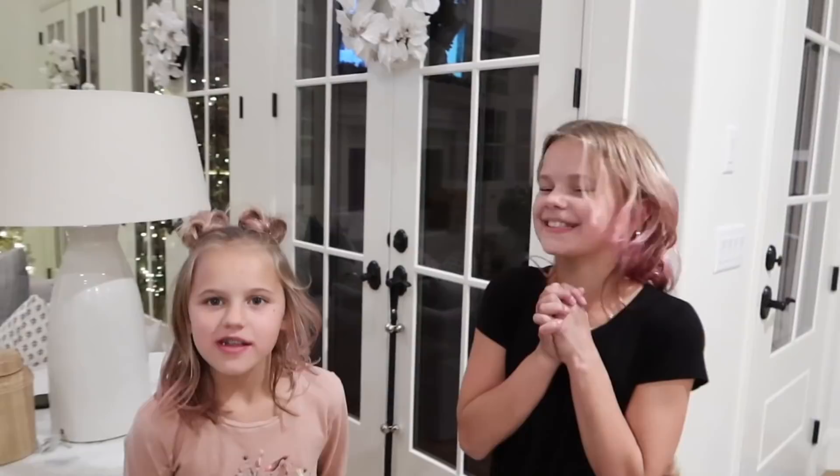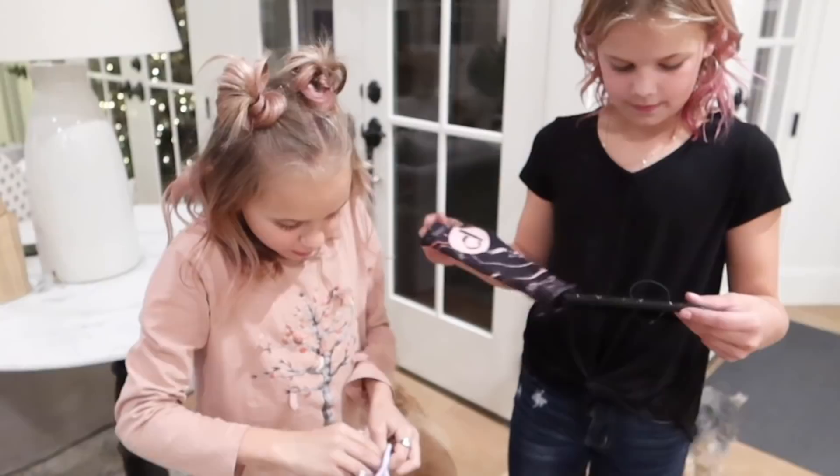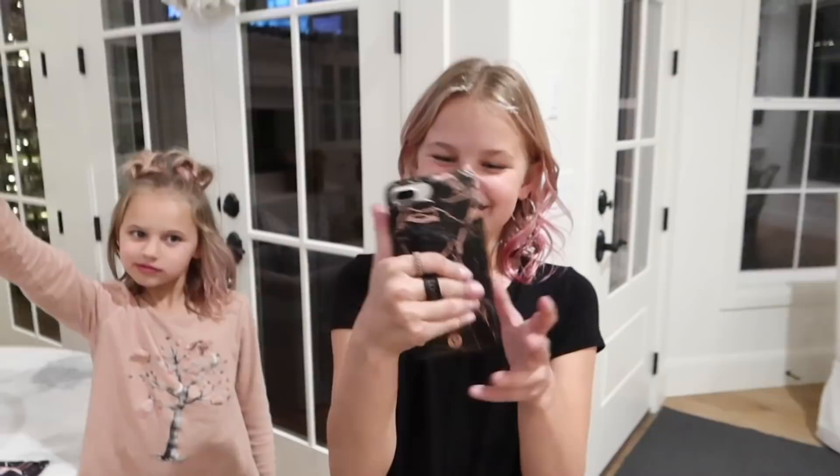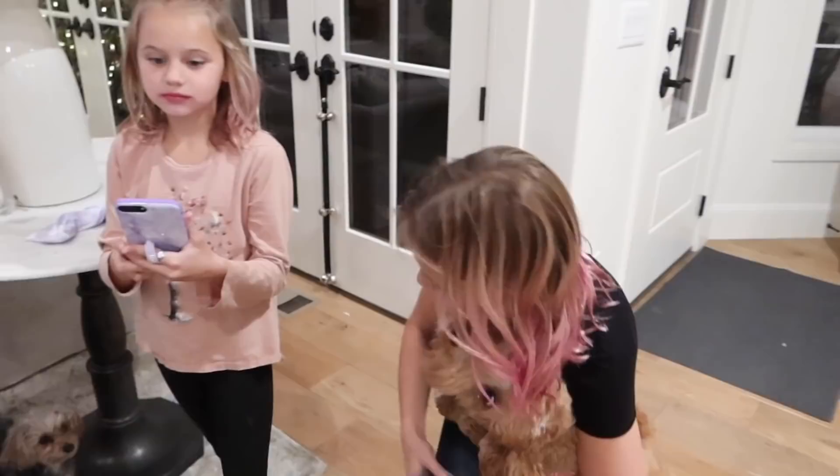Reese and Perry, a package came for you guys — they're from Loopy. That is the cutest thing ever! Now you guys are official with your phones — you got phone cases. So exciting!